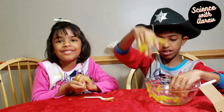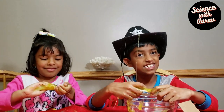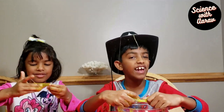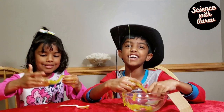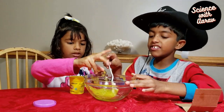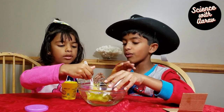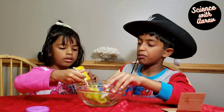Do you like slime? Slime is a very easy experiment to make. You can see some slime on my cowboy hat! When you're done playing with the slime, you can store it somewhere because slime is reusable. We're storing it in our Play-Doh box.